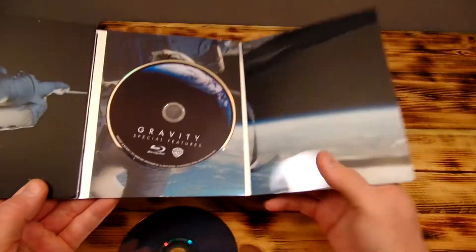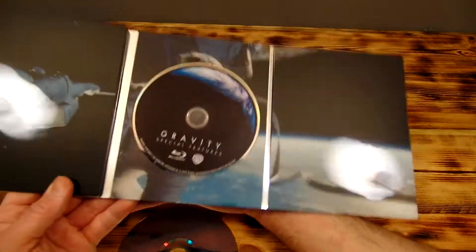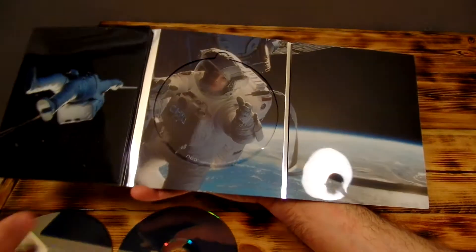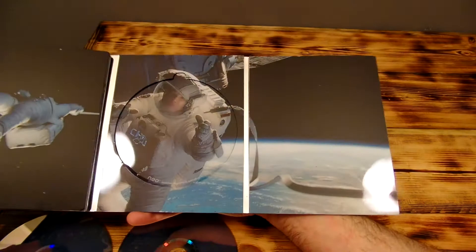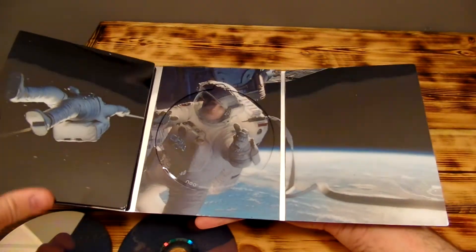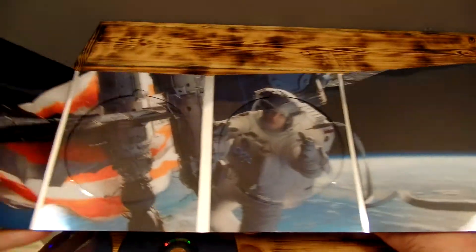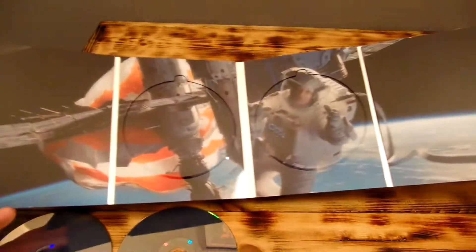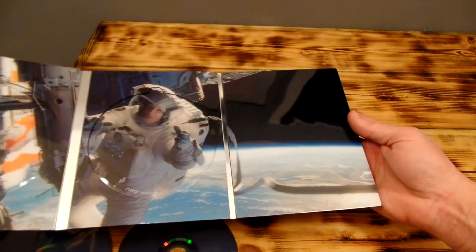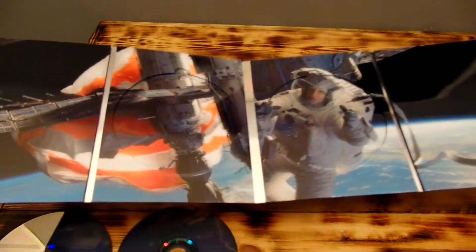Check out the other side — I'm so impressed with these things, very cool. See if I can get all four of them in there — wow, looks really cool all the way open guys, very nice.